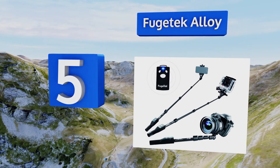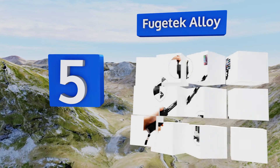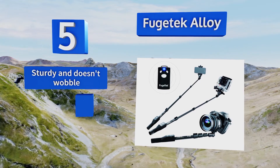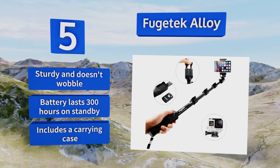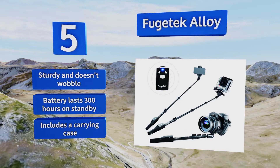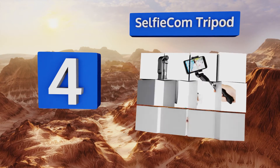Halfway up our list at number five, the Fuge Tech Alloy might be a little heavier than some others, but it extends to an impressive 49 inches, making it one of the best choices for group photos or for those looking to get a wide background shot. It comes with mounts for both phones and cameras, it's sturdy and doesn't wobble, and the battery lasts for 300 hours on standby. It includes a carrying case.